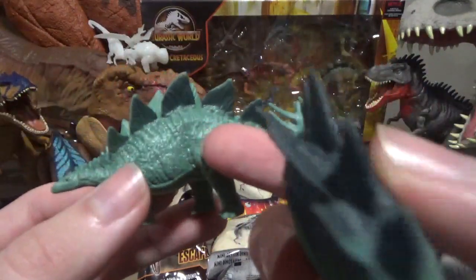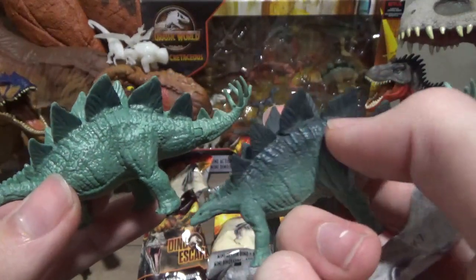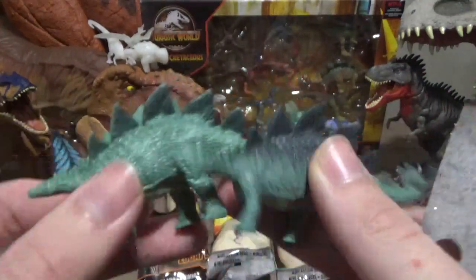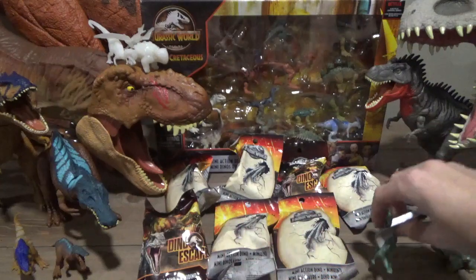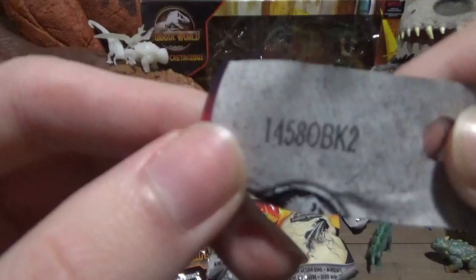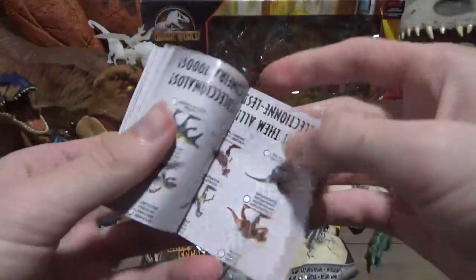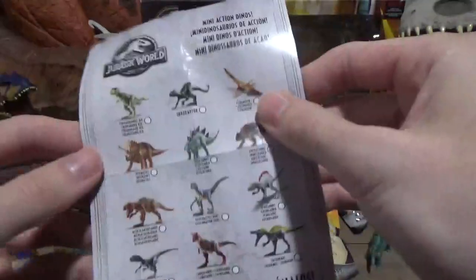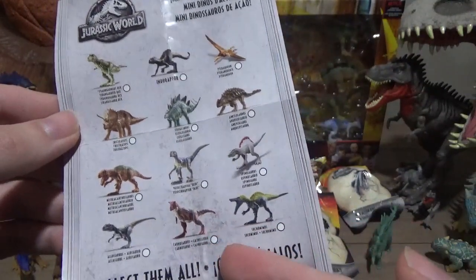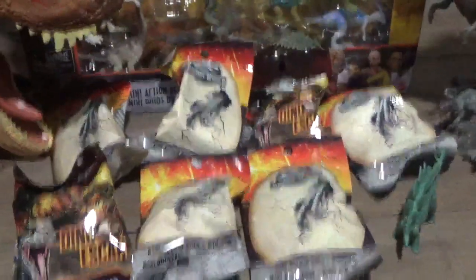I'm going to probably pick up a few of these. I don't know if I'm a big fan of this darker color on the back, where this one only has the darker color on the plates. I think this was one of the more exciting lineups because we've got Suchomimus, Carnotaurus — what else? Allosaurus is in here. Hopefully I've got one of the Allosaurus. Let's see if we can grab one.